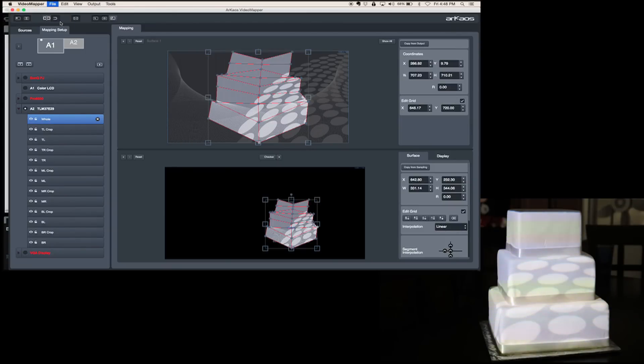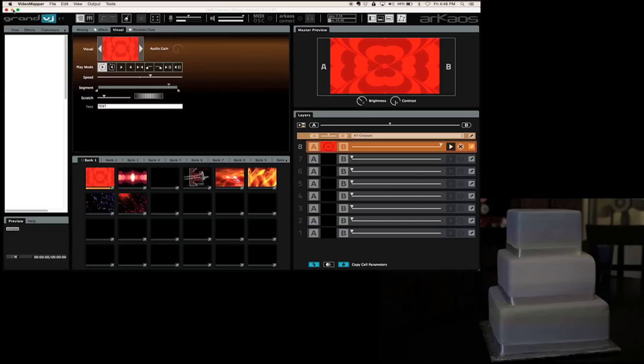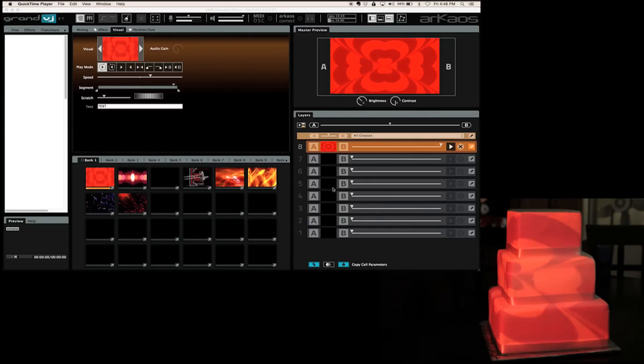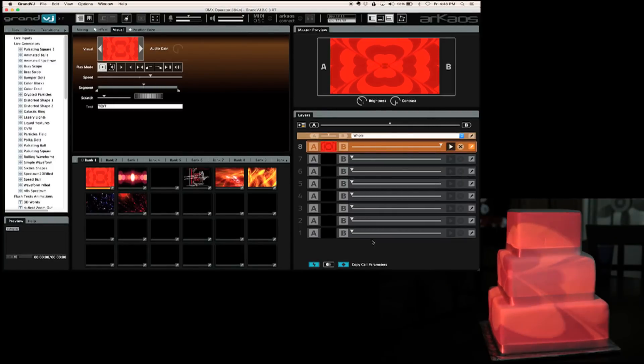With Grand VJ XT you don't have to keep exporting it to import it into Grand VJ — we're just going to click save here and call it 'cake.' And we're just going to close out of there. Done. So on this side here we have our mixer — we can do eight layers with Grand VJ and I can choose the outputs. If I do the whole right there, the cake is fitting it beautifully. This is where I would walk around and inspect the cake and see where I need to correct things.